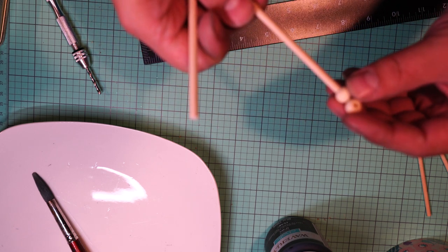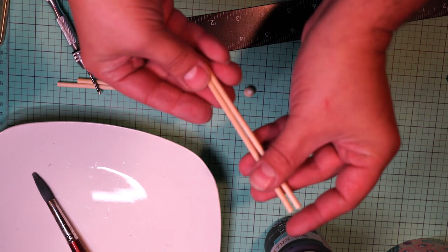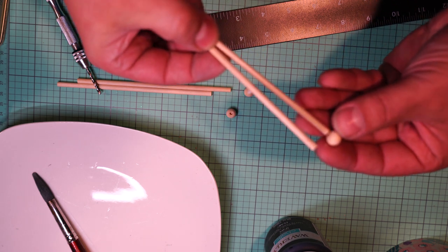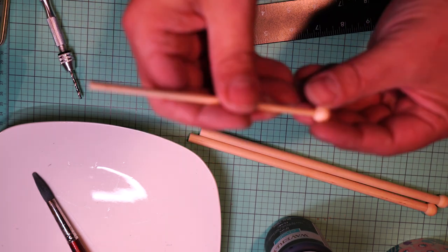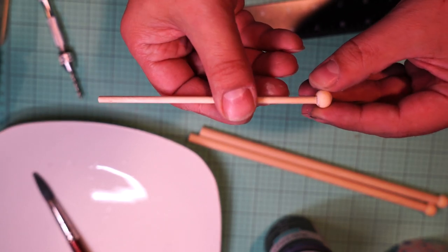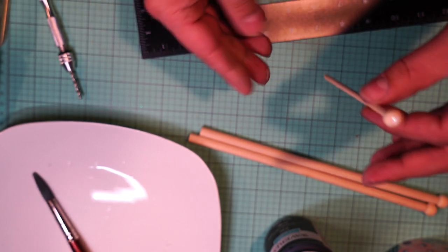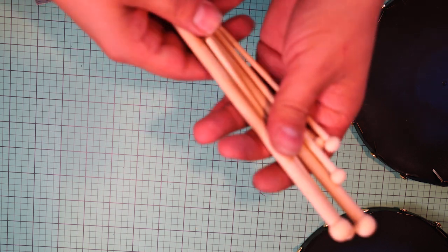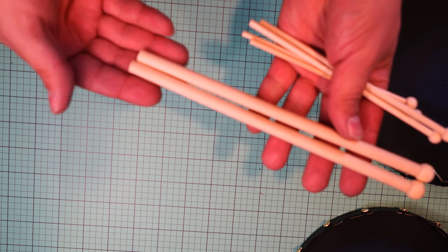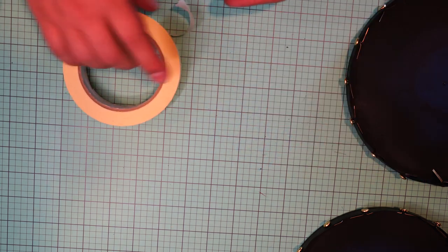I sanded one side of each bead to make it a little flat so it's stable when glued. Here's the smallest one — those dowels are from Dollar Tree. I also filled the hole in the bead with some spackle and sanded it a little. Here are my six drumsticks, all dry and ready to go.